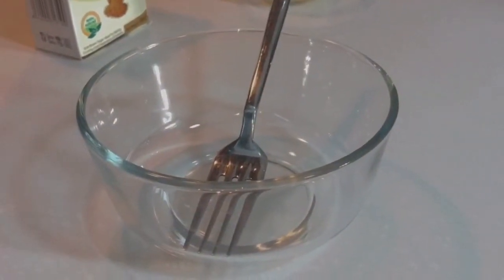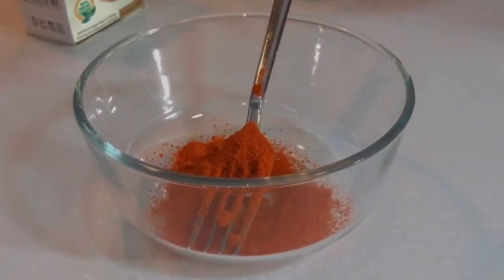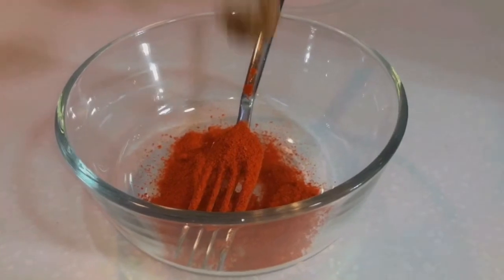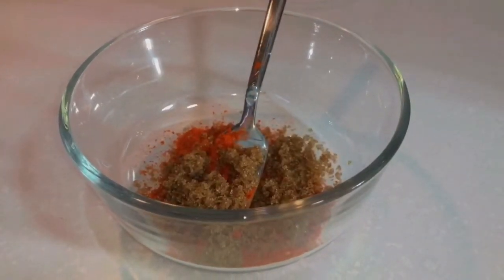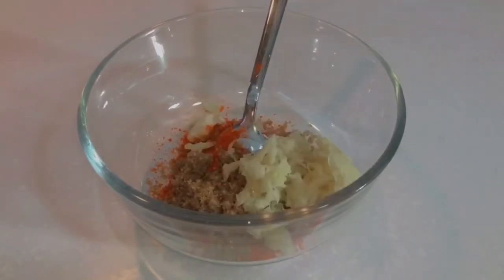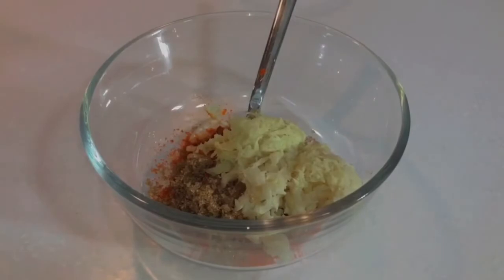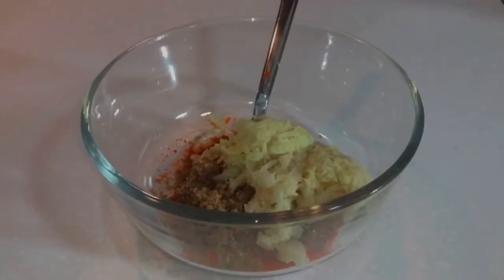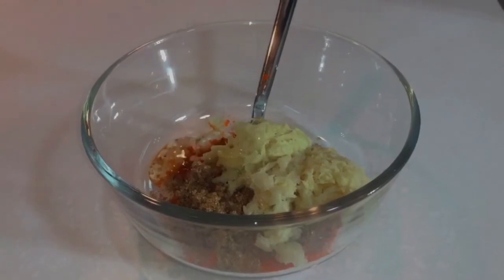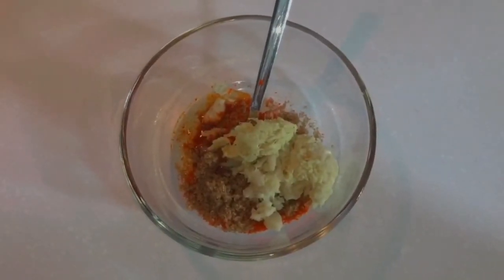Add 1 tablespoon of red chili powder. Then add 1 tablespoon of brown sugar. Add 1 teaspoon of garlic and ginger paste. Add 1 teaspoon of sesame oil. Add 6 tablespoons of soy sauce.